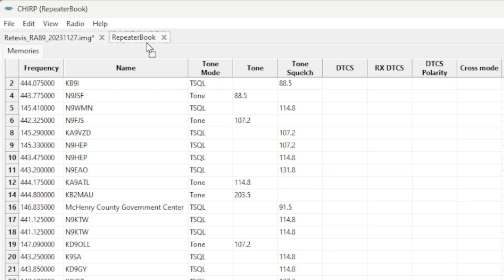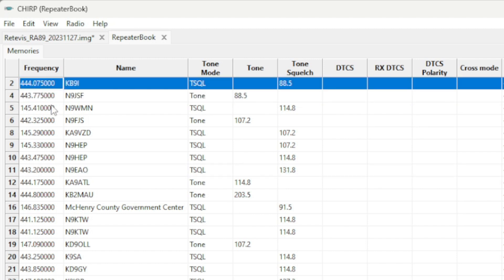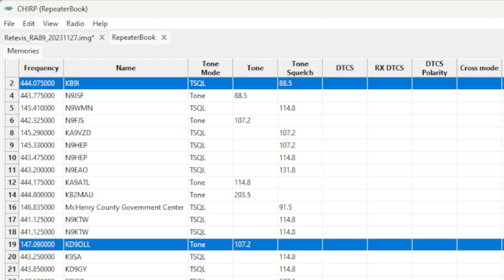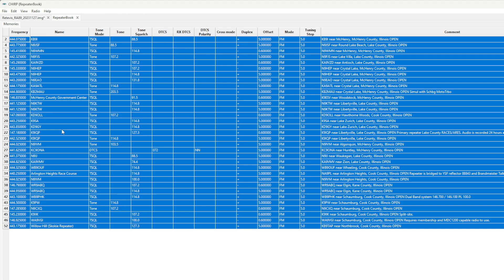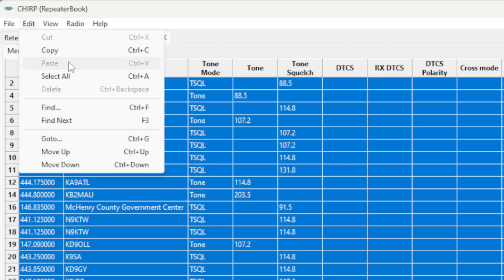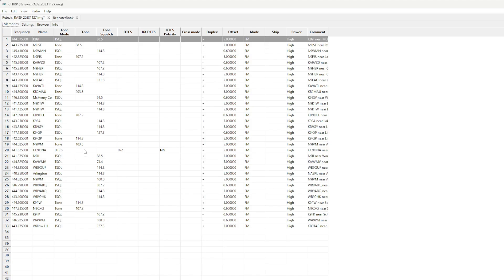Click OK and a new tab opens at the top of the screen with a list of repeaters within 50 miles of you. Go ahead and click the ones you want — you can hold down Control to select individual repeaters, or hit the first one, hold Control-A to select everything. Then hit Control-C or go to Edit, Copy. Now go to the tab for your Redivis radio, go to Edit, and Paste. It's pretty simple.